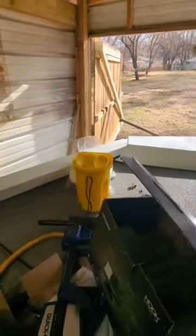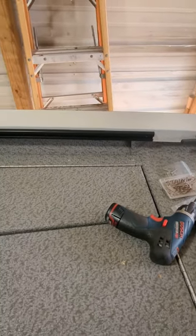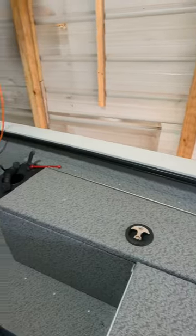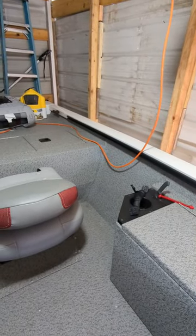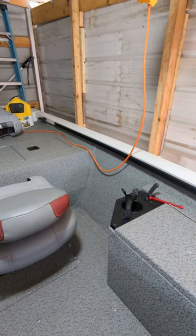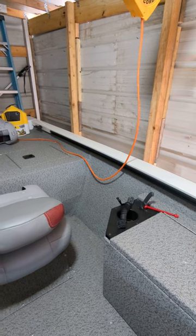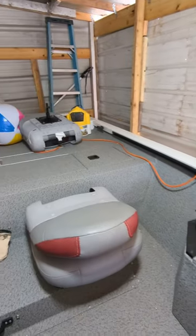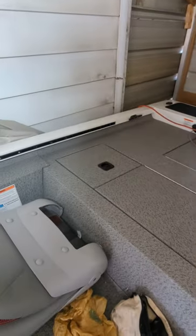I finished putting the gunnel track rails on this morning. That's one continuous eight-foot piece from Extreme Max, which they no longer make — and that is the last one in the world from the manufacturer or anybody in the United States. I could absolutely not find any more.